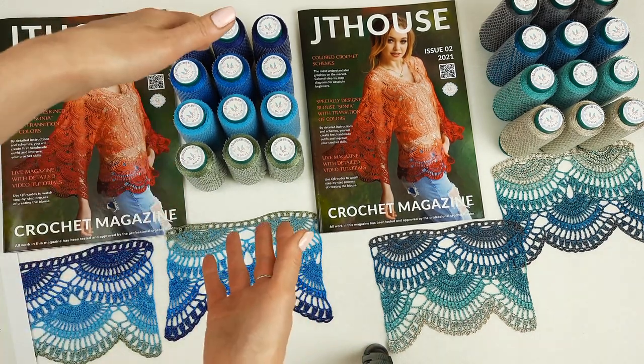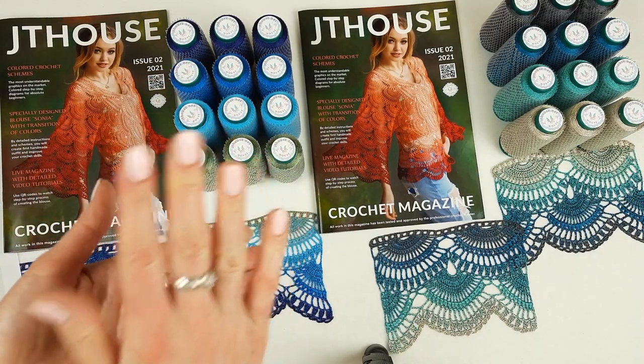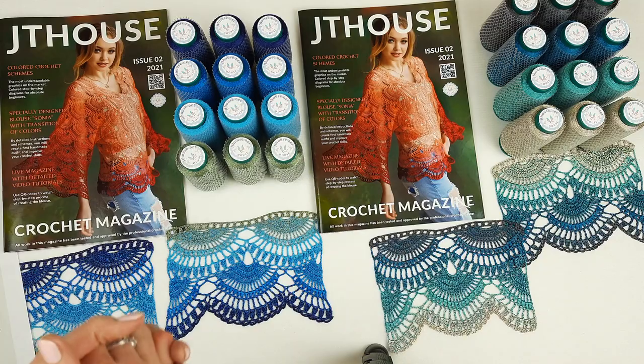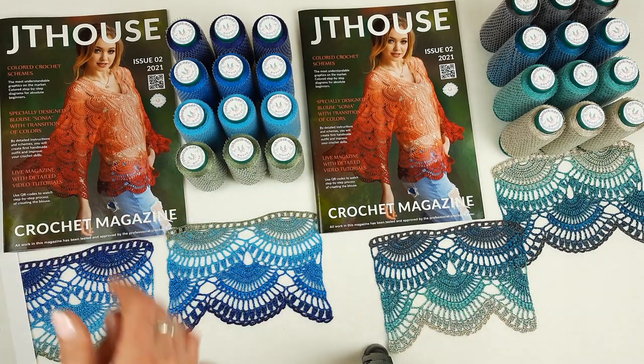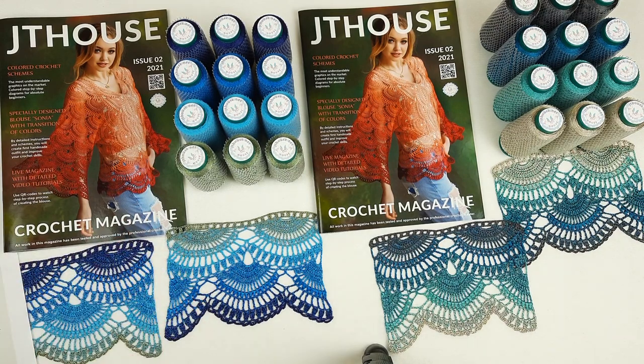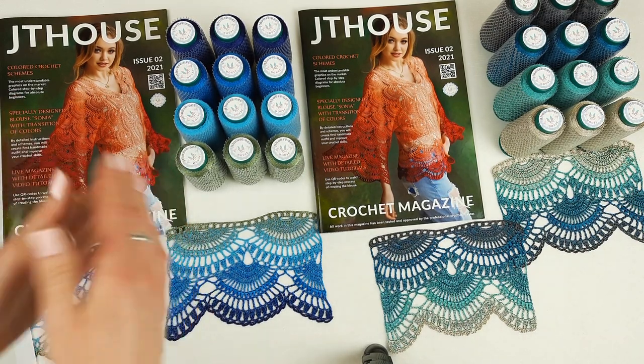And you will look amazing because this lace is very rich, beautiful, a little bit heavy, silky. Something special you can create by using threads like this. It's not cotton — it's much more better and more high quality. For clothes it's perfect.